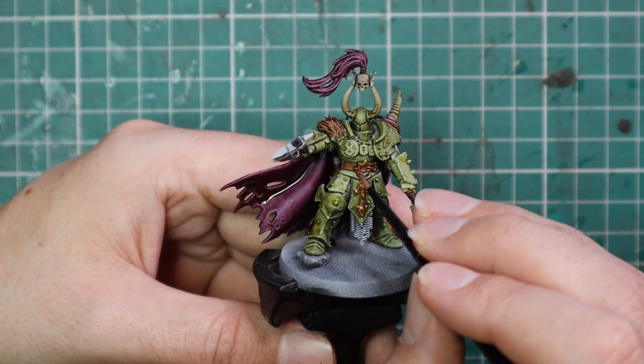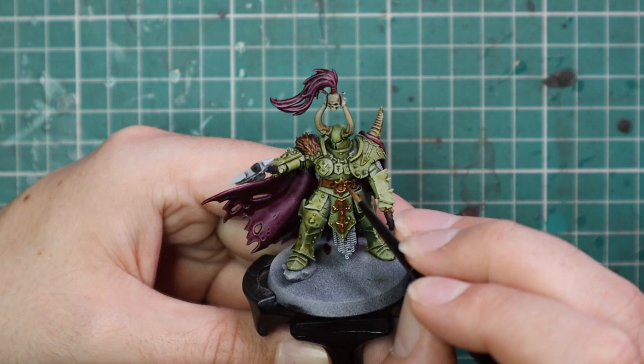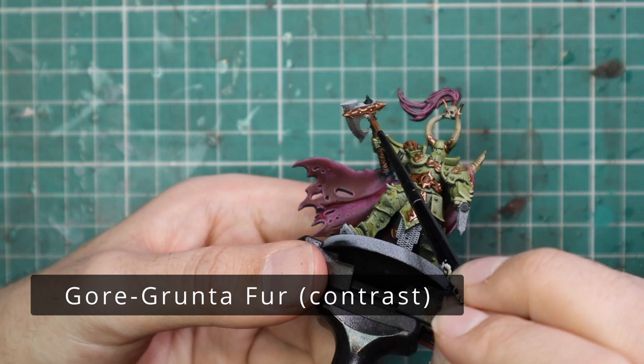That brassy tone with the Nurgle scheme just works so nicely — it's actually quite an enjoyable scheme to paint as well. Some schemes look fantastic but are actually tedious and annoying to do; I didn't find that at all with this guy. If you told me now and handed me a squad of ten of these and said paint them to match the scheme, I'd be more than happy to go away and do it.